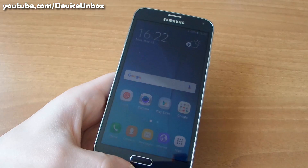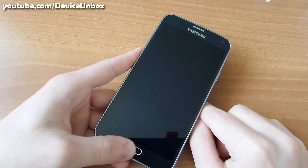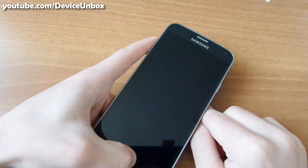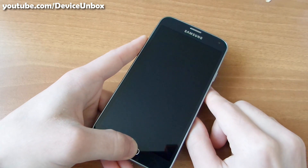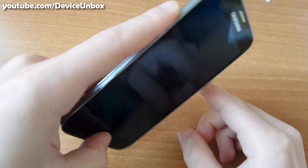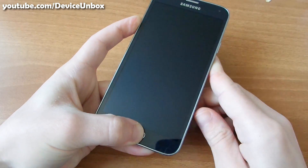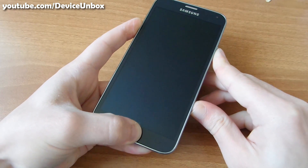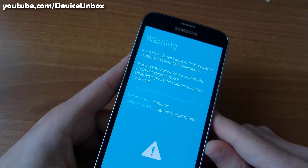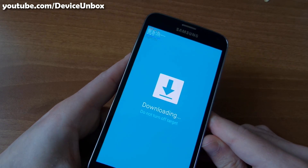Let's get started. To flash firmware using Odin you need to boot into downloading mode. First, make sure you have turned off your phone and hold volume down, home button, and power button. Hold until you see this screen. Then press volume up and you are in downloading mode.